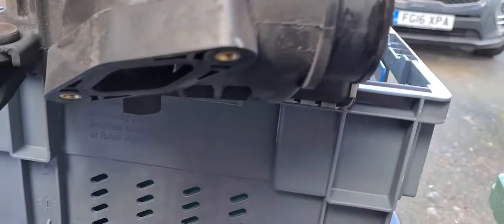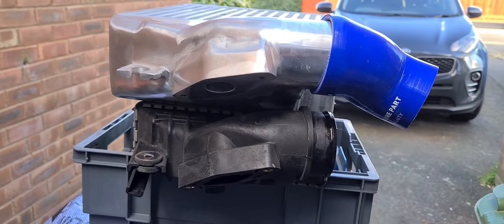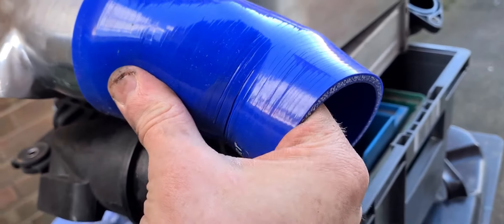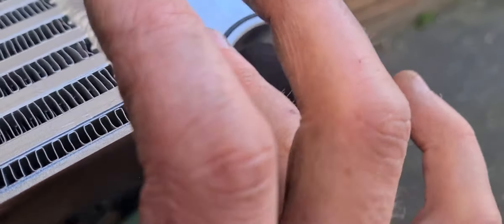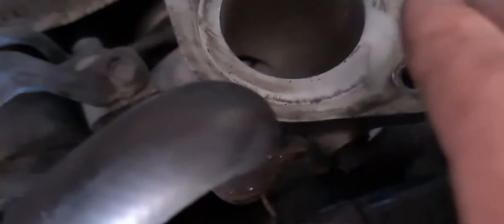So this is what we're hopefully replacing it with. Seems to look similar, right sort of angles. I have bought this hose - it cost me a fortune. It's the old Mishimoto one. Thought I might need it. And obviously the o-ring out of there is not going to fit the new one - this didn't come with anything. It's 51mm by 2mm if you need to get one. And obviously that fits onto the turbo.